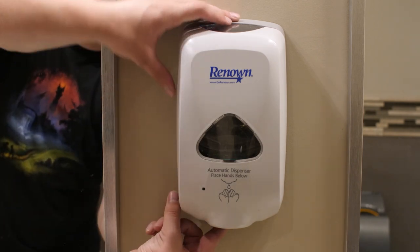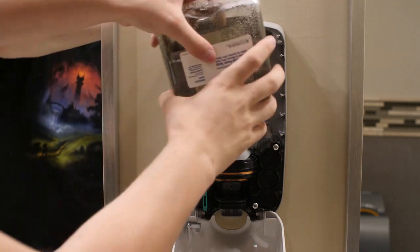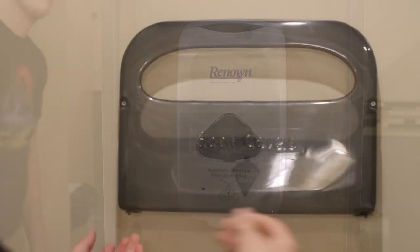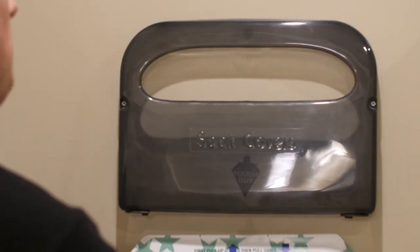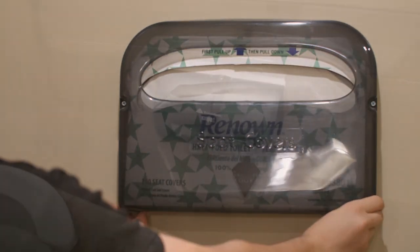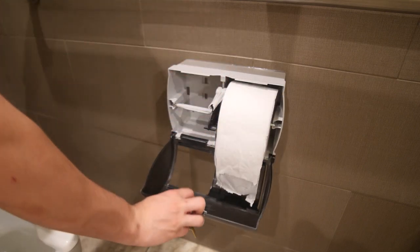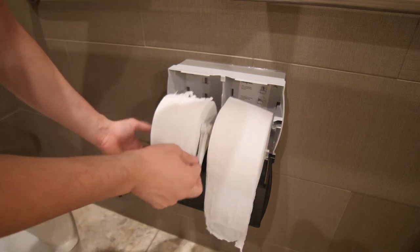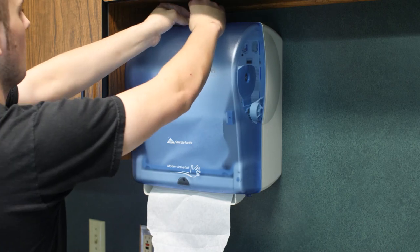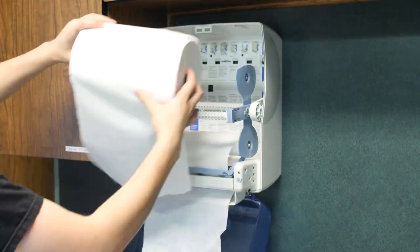Next, refill dispensers. To refill soap dispensers, press the button on the bottom and remove the old cartridge. To put the new cartridge in, simply follow the instructions on the dispenser. For toilet seat covers, move the tabs on the bottom, remove the old insert, and then simply slide the new insert in, then move the tabs back into position. Use a key to open toilet paper dispensers. Dispensers vary by building, so talk to your supervisor about the specific kind in your area and how to refill them. Use a key to open paper towel dispensers; to replace a roll, simply follow the instructions on the inside of the dispenser.